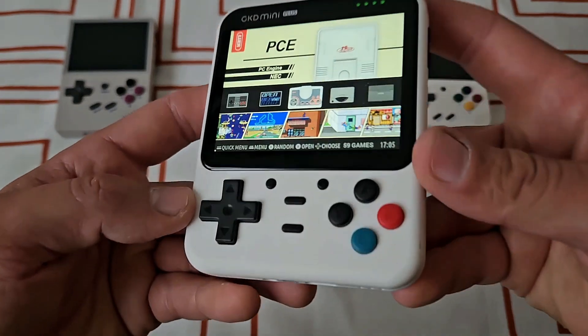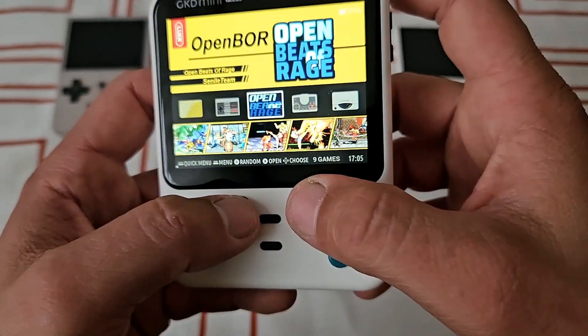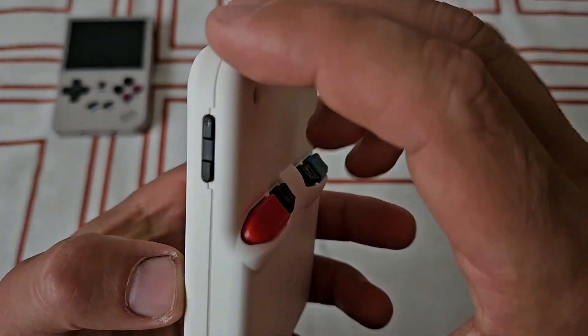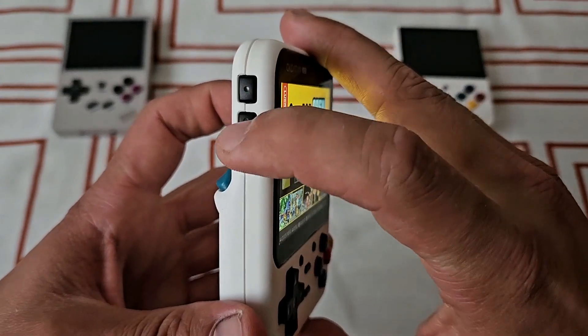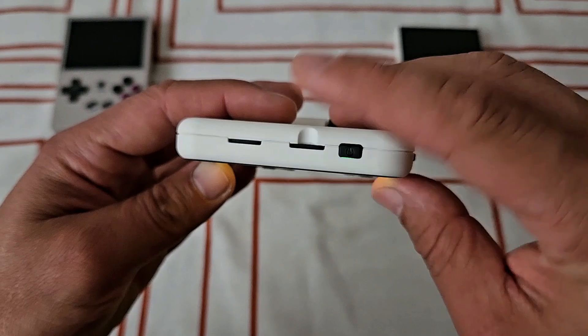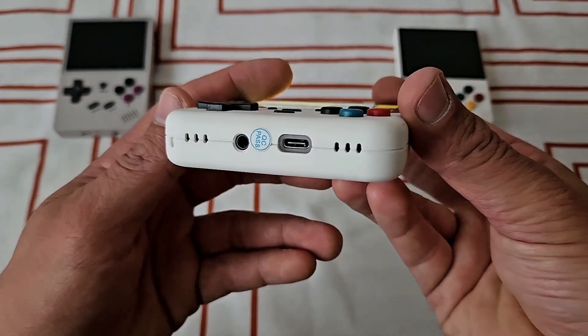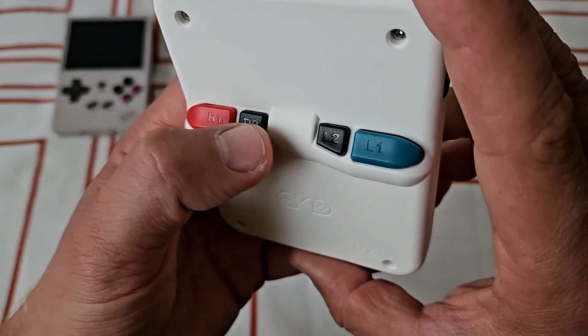From the front, there is a D-pad, action buttons, Start, Select, and two function buttons. On the right side there is a volume, left side L and R3. On the top there is a power button with two microSD slots. From the bottom there are two solid speakers, USB-C, and a headphone jack. From the rear side there are L and R1 and 2, that are actually quite usable.